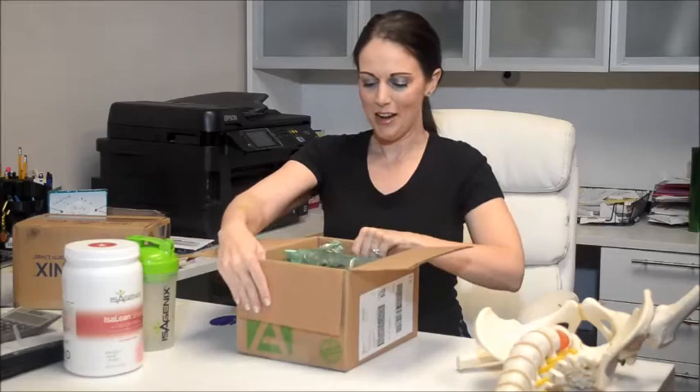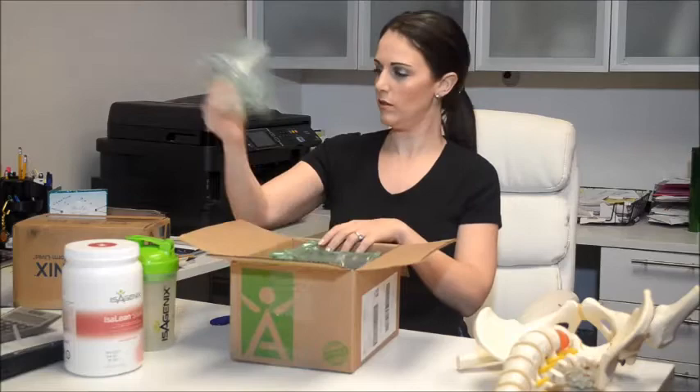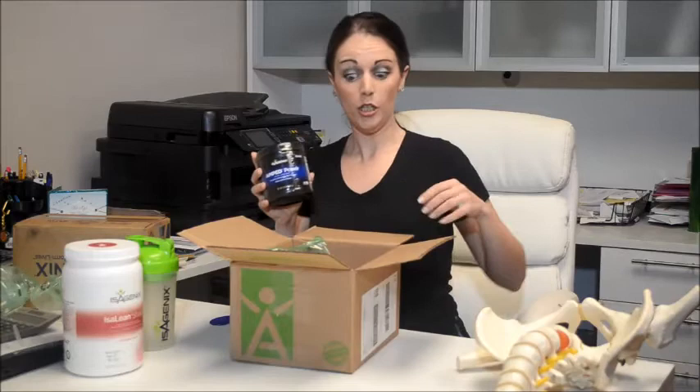Isagenix is a line I've been using for a couple of years now and I've always gotten pretty good results. They do send all this extra stuff in here you don't really need. But this first one is my Amped Power — this is what I use before I go to the gym. I take a scoop of this. This is the cherry berry flavor, it's actually really good, it tastes awesome. But I'm going to put this one aside because this is not the new product — this is just one that I normally used.